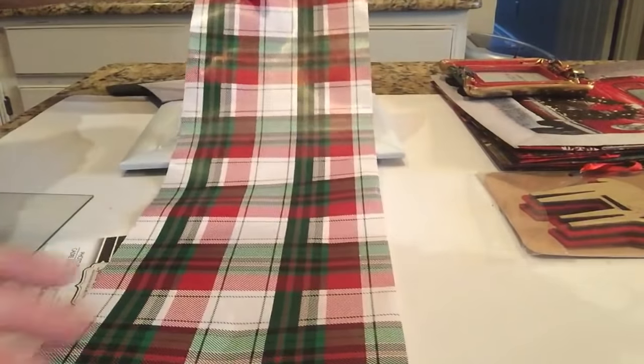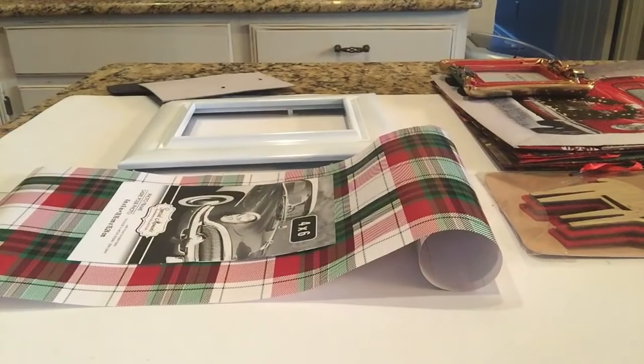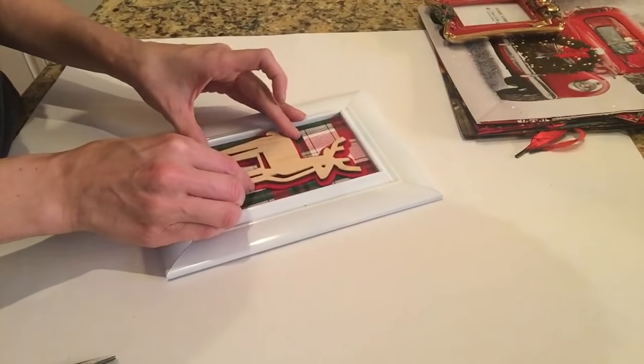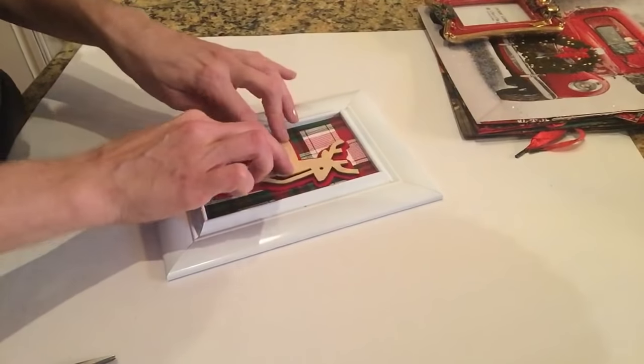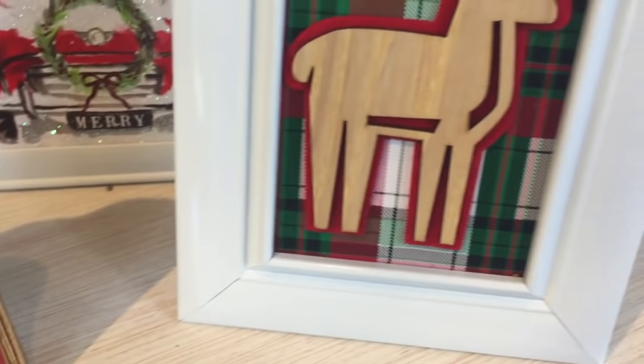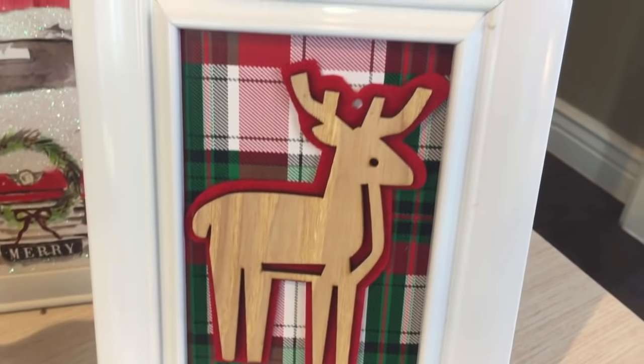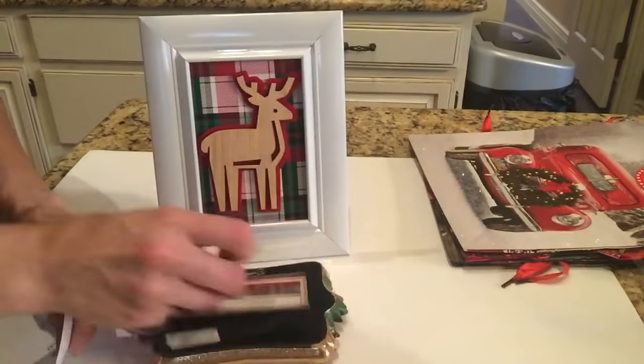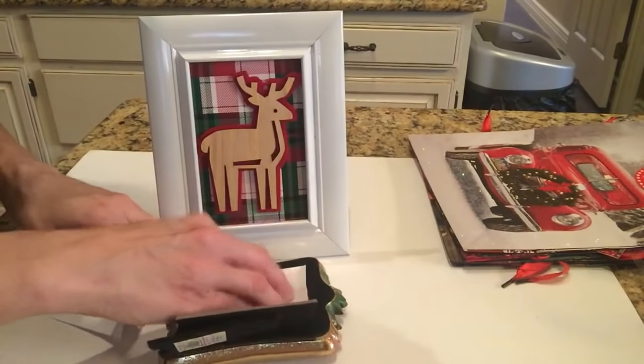So that is the first step. Then I am actually taking wrapping paper — this plaid wrapping paper is from the Michaels Dollar Bin, the $1.50 bin. I just cut it out to fit the picture frame, and I am attaching this cute little guy from the Target Dollar Spot with some hot glue, and that's it.